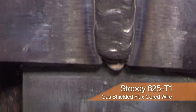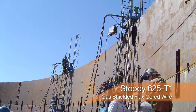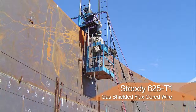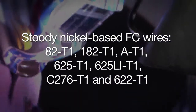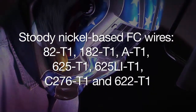The biggest applications we have had with the 625 T1 have been in the production of LNG tanks — liquefied natural gas storage tanks. Another area is the welding of flue gas scrubber vessels, which use nickel alloys of a different type, such as alloy C276 and alloy 622. Studi has developed a full range of nickel base flux cored wires for these applications.